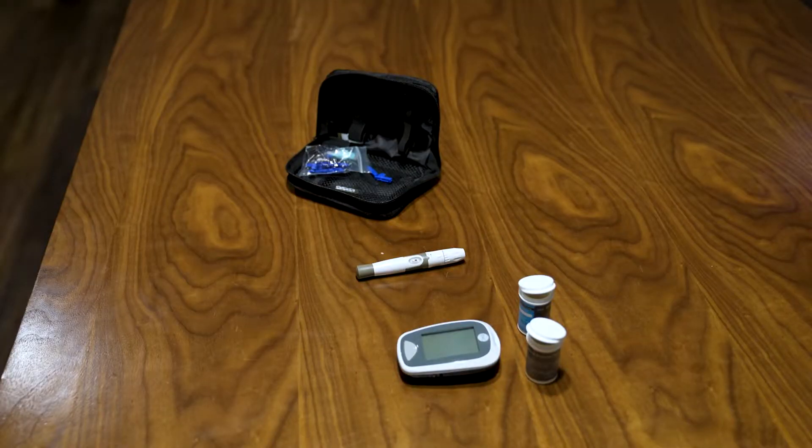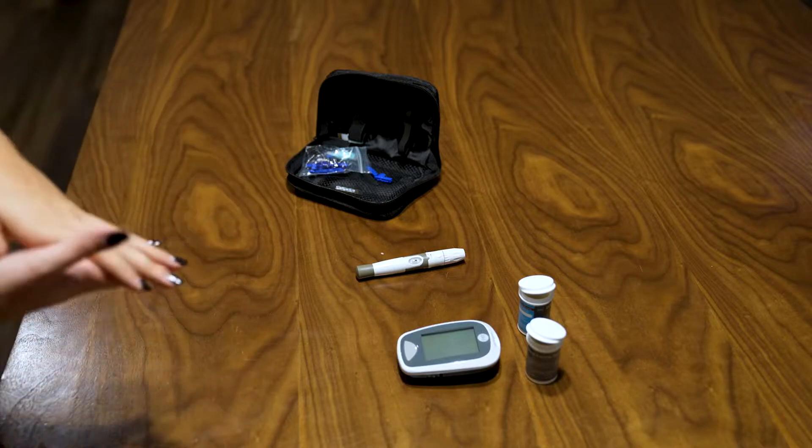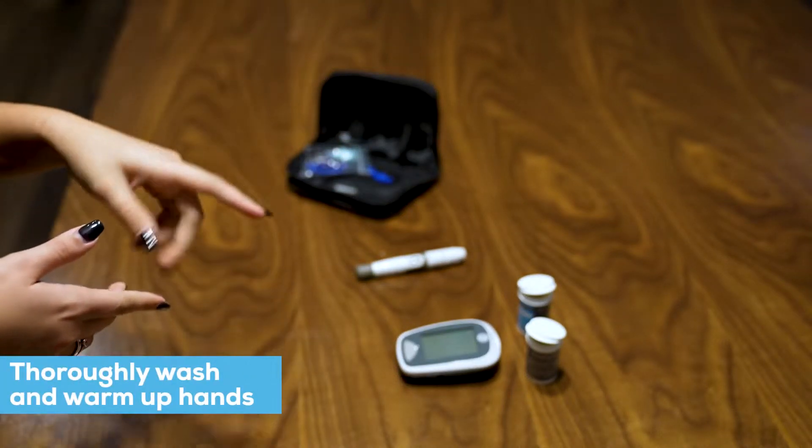Hello everybody, so today I'm going to take you through the glucose and ketone test finally. First, wash your hands — I just did with mine, so please do with yours as well.